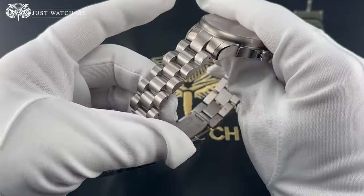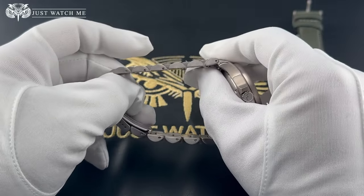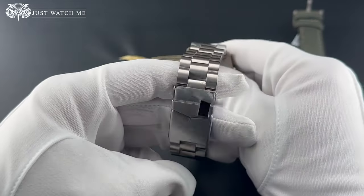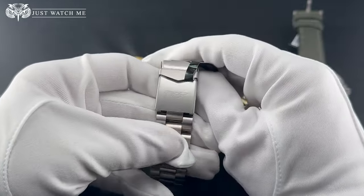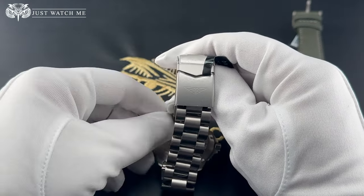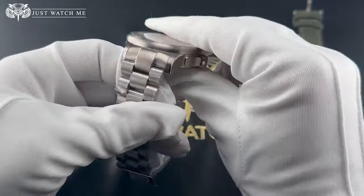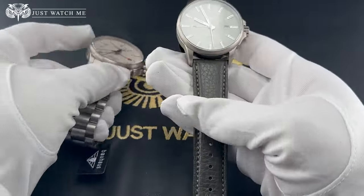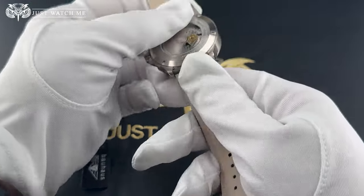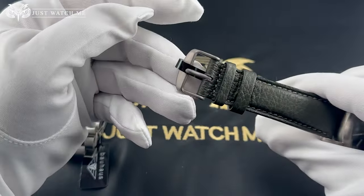The bracelet design suits the case very well. It uses solid titanium links and measures 22 millimeters at the top and around 20 millimeters at the bottom. Securing the watch, we have a fold-over deployment buckle with safety lock. The logo is displayed on the clasp. The leather strap is one of the softest leather straps I have seen on a watch, and it has a nice texture. The buckle is also made out of titanium and is not branded.